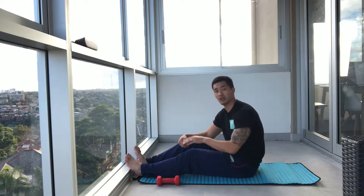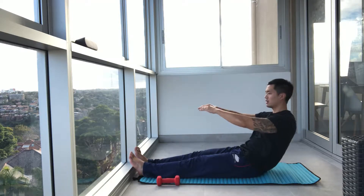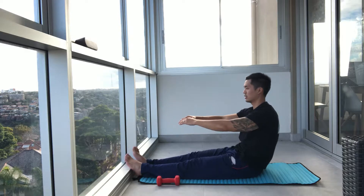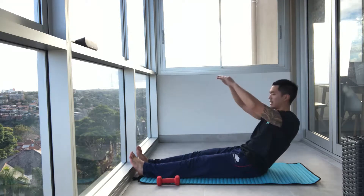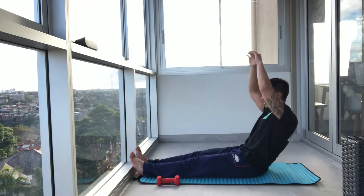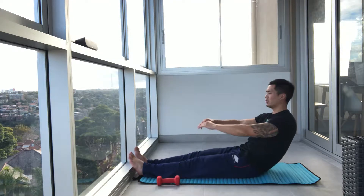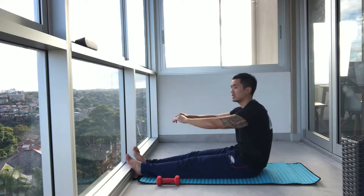Next we're going to go overhead. We're going to go back, hold, arms over the head, down and then forward. Start to feel your core now. If you feel your lower back — which is common in this move — shorten the range, or you can bend your knees as well.